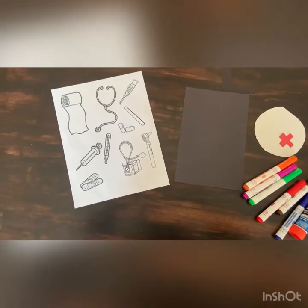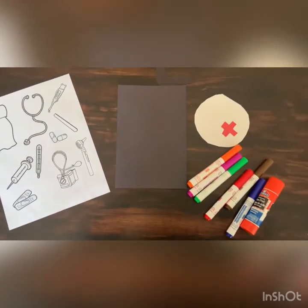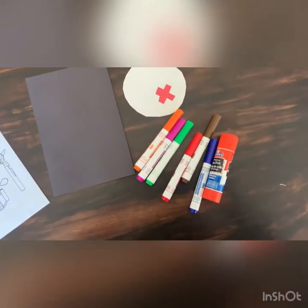For this craft you'll need your coloring page full of medical supplies, your black doctor's bag and handle, your white circle, markers, and some glue.